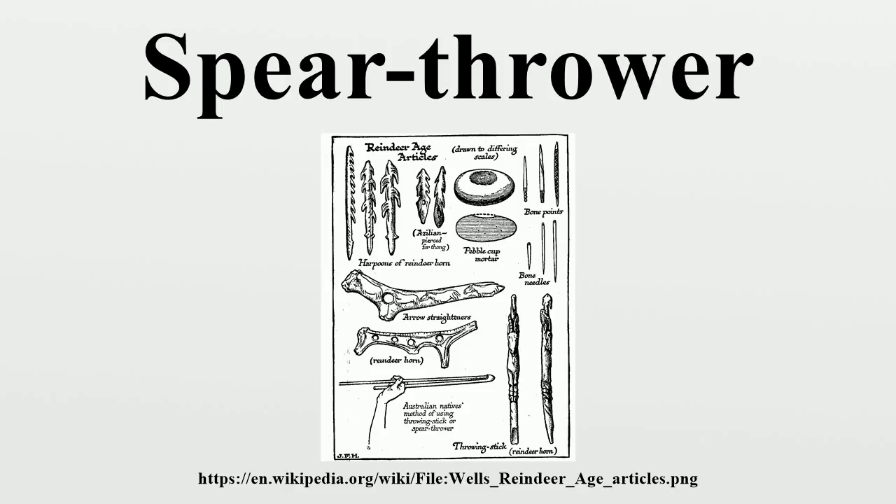Whittaker said the stone-tipped projectiles from the Aztec atlatl were not powerful enough to penetrate Spanish steel plate armor, but they were strong enough to penetrate the mail, leather, and cotton armor that most Spanish soldiers wore. The Aztecs started their battles with atlatl darts followed by melee combat using the Macuahuitl.